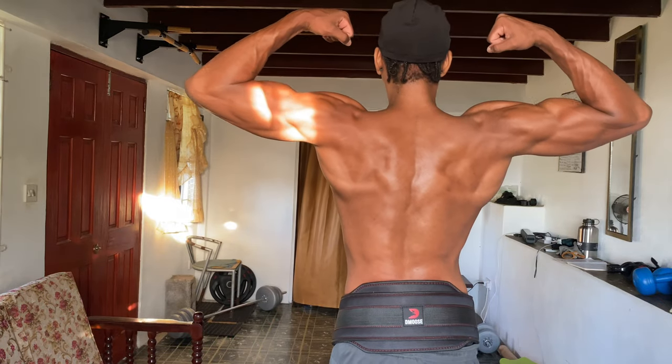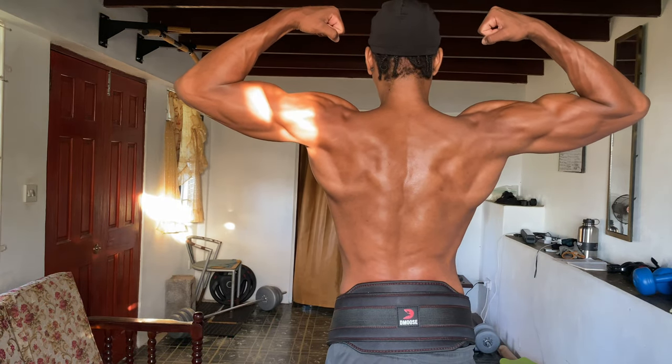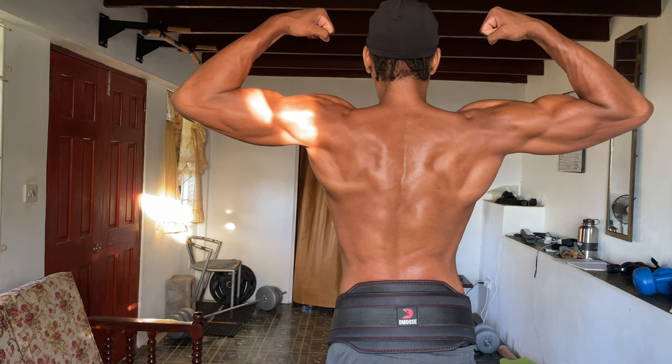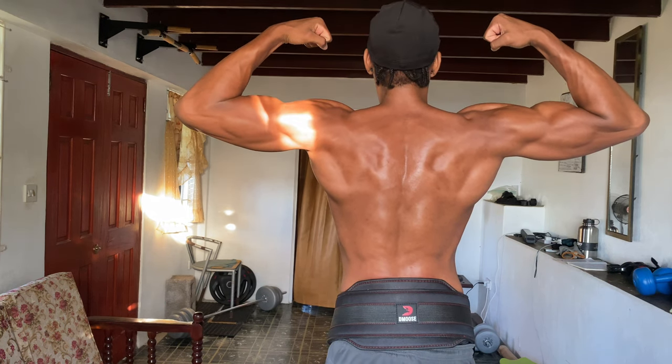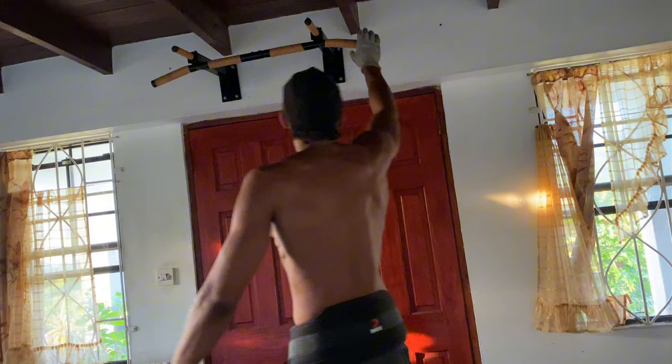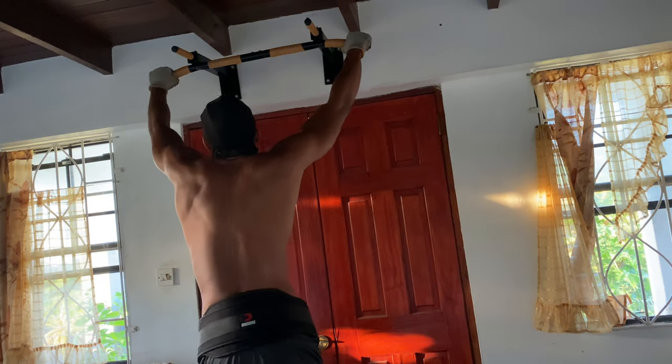Welcome back to the channel. Today we're hitting both the back and biceps using just bodyweight exercises and some weighted movements. Whether you're at home or at the gym, this routine will help to target all the muscles for a strong and defined upper body.